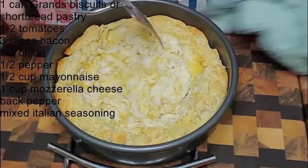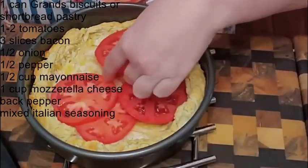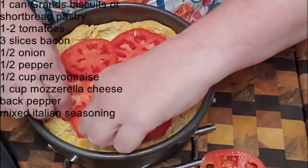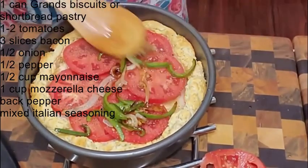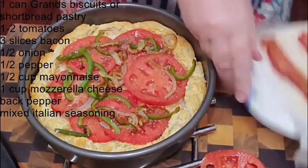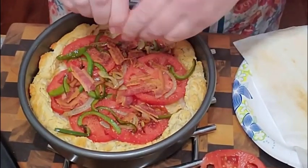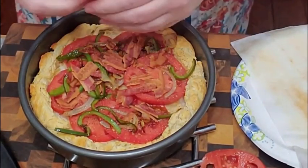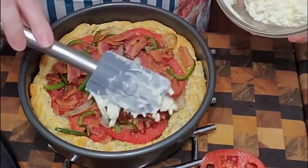I'm going to push this up against the side a little more. Now the pepper and onion go in, then we're going to put our bacon in, and finish with the cheese topping.